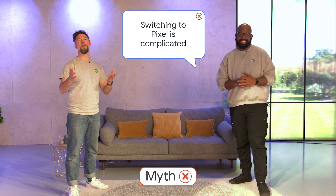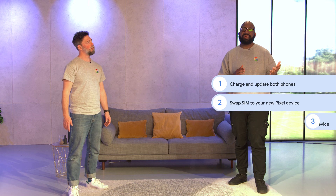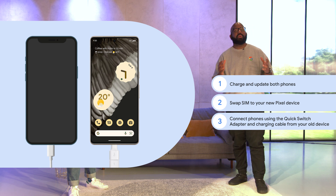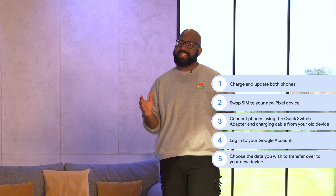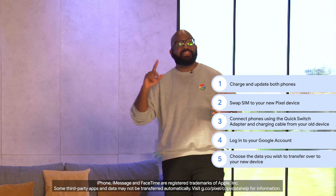Myth, of course. Whether you're switching from an iPhone or Android device, the process is easy. Charge and update both phones. Swap your SIM over to your new Pixel, then connect the two phones using the Quick Switch Adapter and your old phone's charging cable. Log in to your Google account, choose what data you want to transfer — such as music, photos, and videos — and you're done. There are a couple of extra steps with iPhone, such as turning off iMessage and FaceTime, but they don't take long.